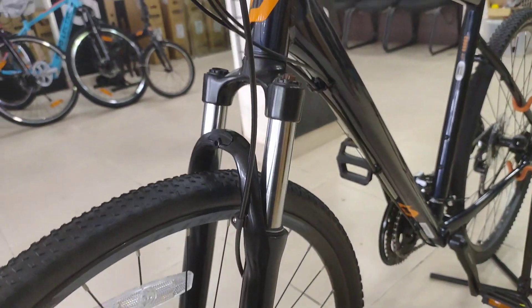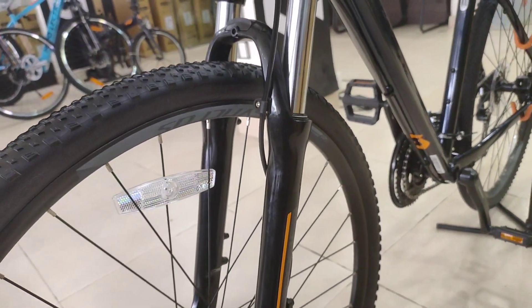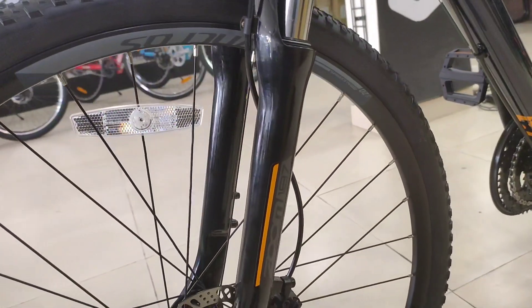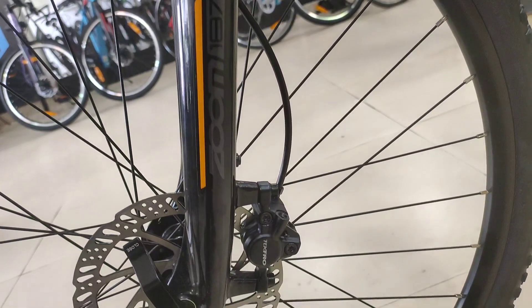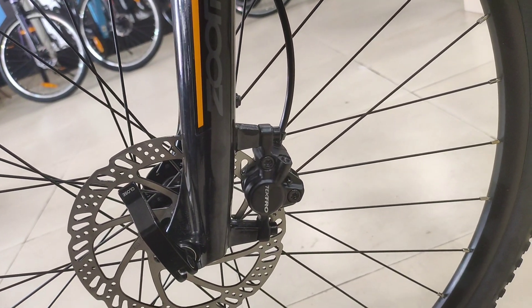The suspension travel is 63mm with a 197D rating. It features preload adjustment and a locking system.